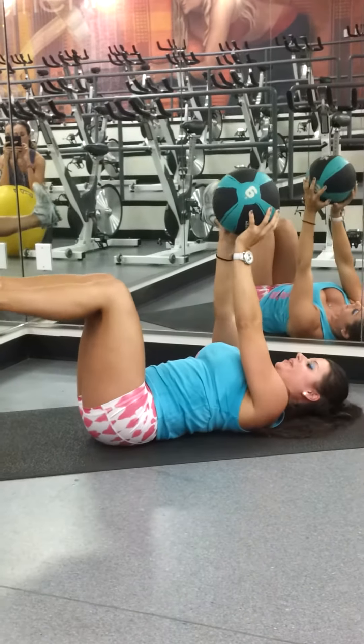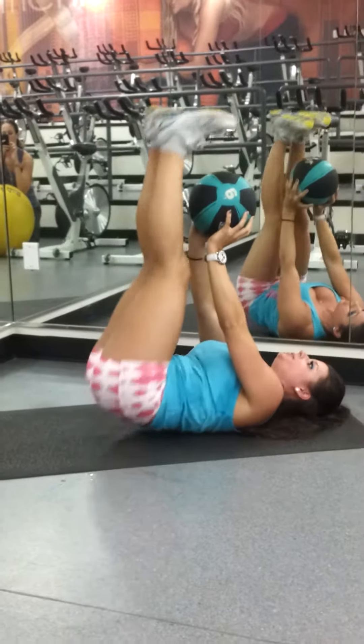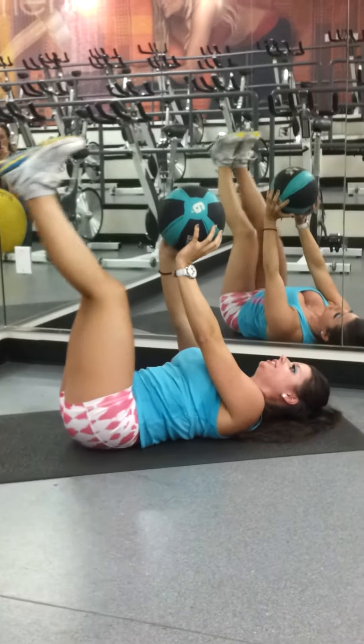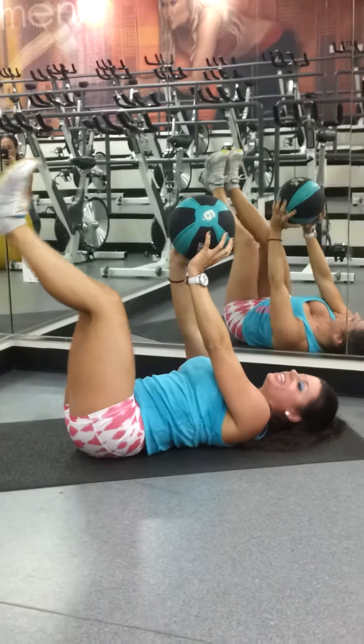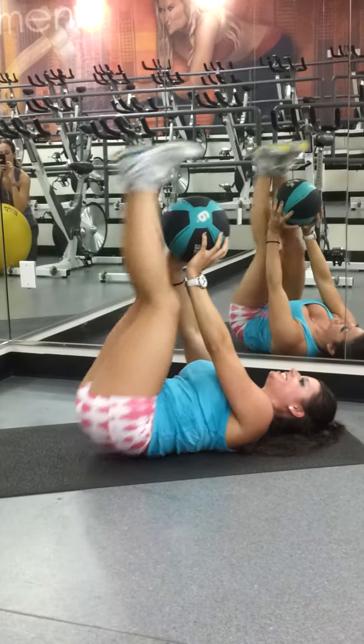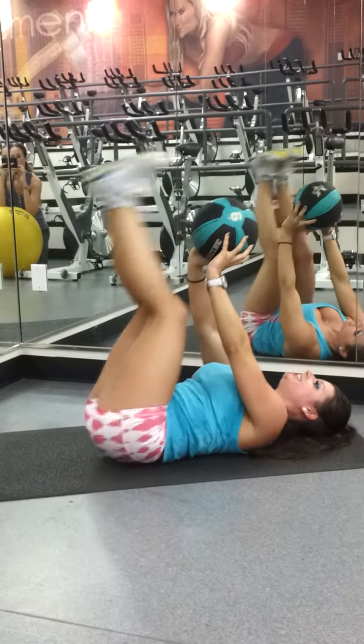Bring those feet straight up — reverse crunches. Lift, two, three, four, five. How you doing? Hanging in here? Six, seven, three more — eight, nine, last one.